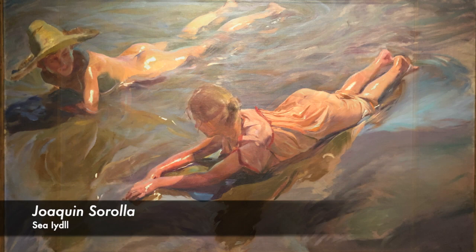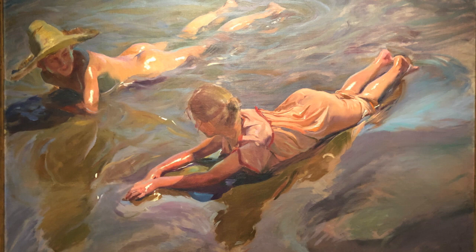Joaquin Sorolla, the Spanish painter, was famous for his paintings of beach scenes that capture sun-drenched subjects along the Mediterranean shore. Here is a beautiful example of his work, Sea Idol, which was painted in 1908.